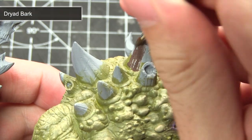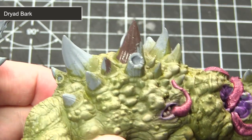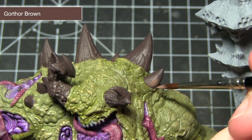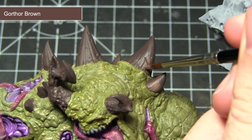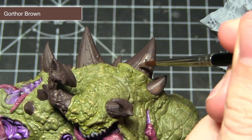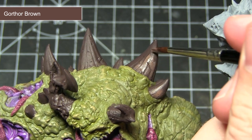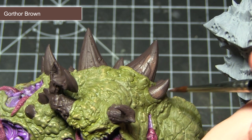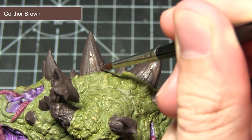The next area I'll be painting will be any horns or spikes emanating from the miniature. We want to start by base coating all these areas using Dryad Bark. With the base coat completed, we now want to apply a layer of Gorthor Brown over the spikes, focusing towards the bottom of the spike and slowly blending it towards the tip to create a transition between the lighter and darker colours. To make the transitions easier, use a mixture of one part water to one part paint, start towards the bottom of the horn, and drag the brush upwards.